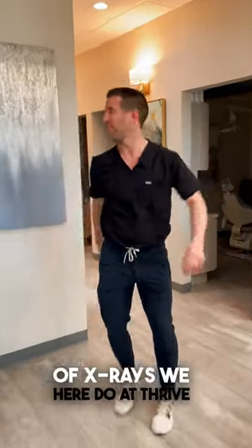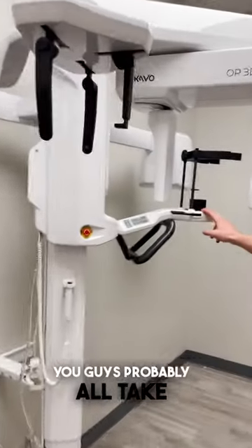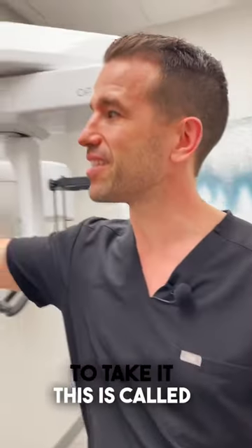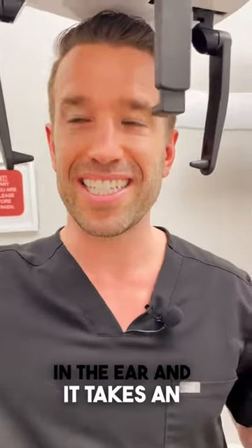Want to see the two different types of x-rays we do at Thrive Dental? We've got two special types. This is a pan-ceph machine. This is something you've probably all taken — if you're getting wisdom teeth out or getting braces, you're going to take it. This is called a cephalometric x-ray machine. We come in here, put these little doohickeys in the ear, and it takes an x-ray from the side.